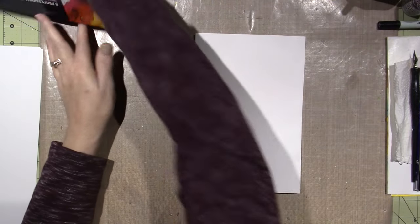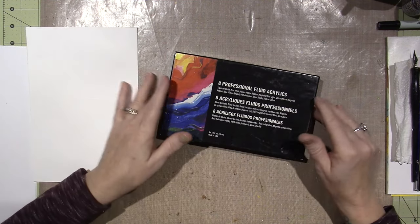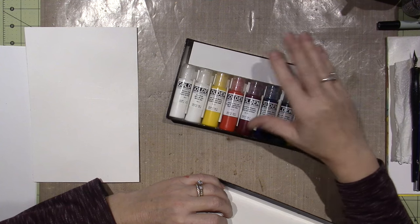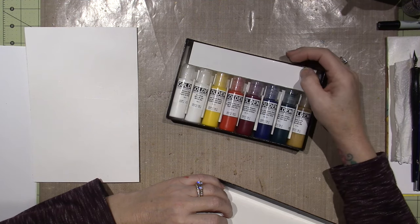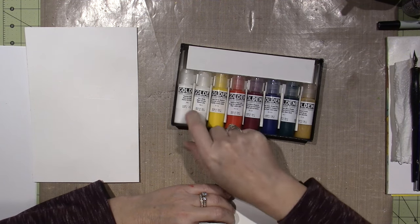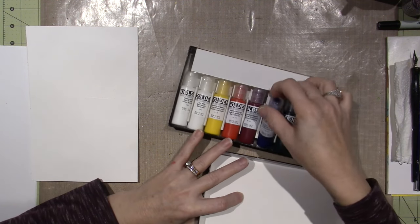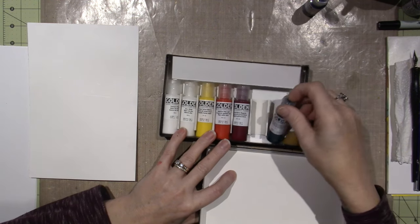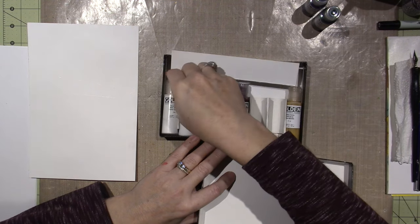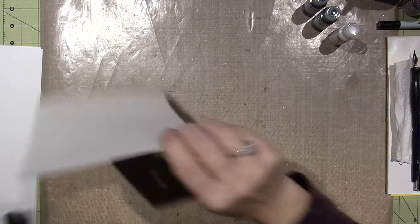I got these fluid acrylics — the set of fluid acrylics at Michaels. I had a 55% off coupon, so they ended up being — they're $37 regularly and I got them for like $17. It has two whites: one's zinc white and one's titanium white, but it doesn't have a black. That's the only thing I wish it had, but I'm loving them. I'm going to use this blue — phthalo blue — and a phthalo green, and I'll use the white.